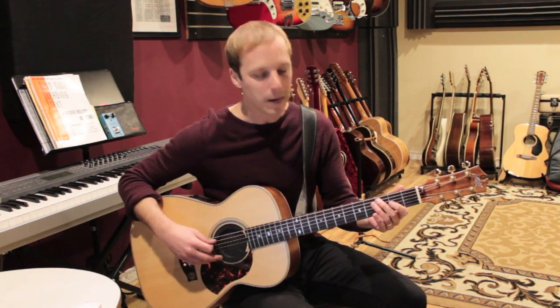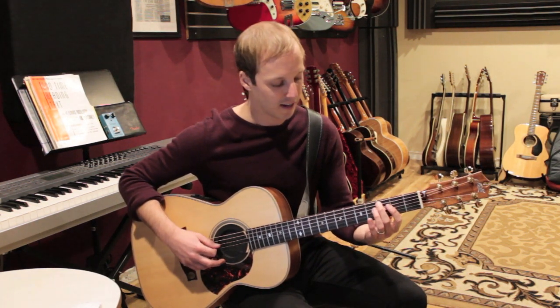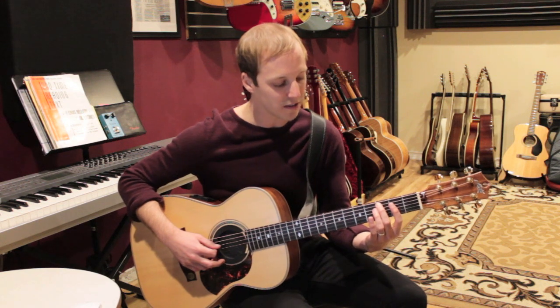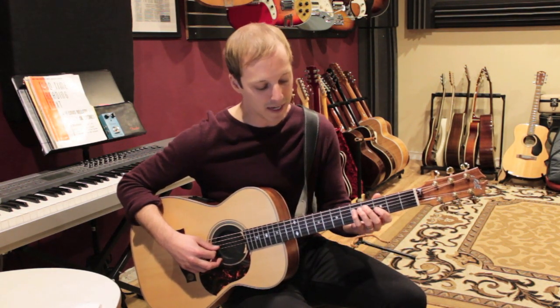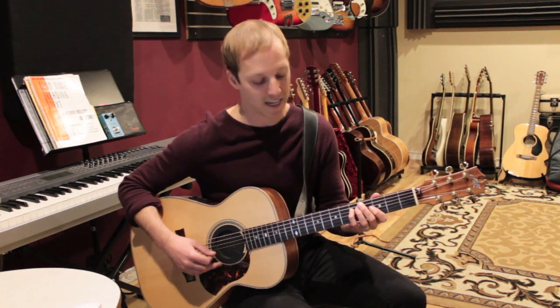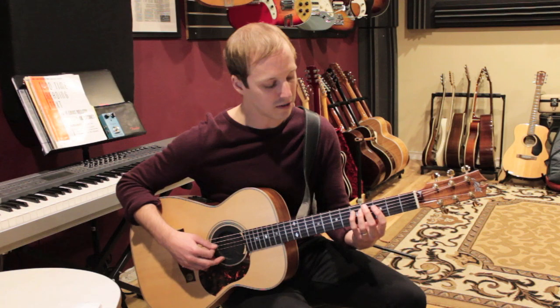To play this lick, put your second finger on the third fret of the A string. Play that note and then go to the second fret of the D string with your first finger. Then use your pinky to play the fifth fret of the D string. So there's our first three notes.